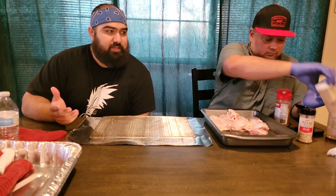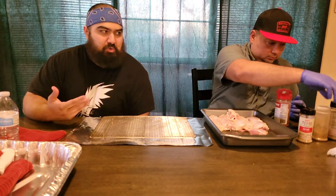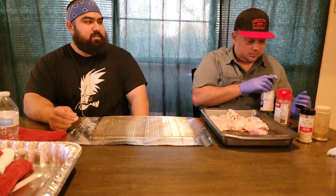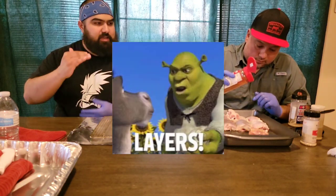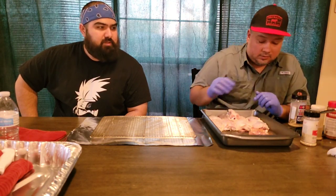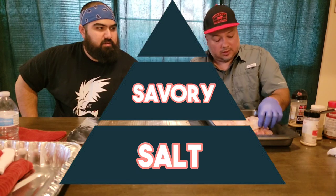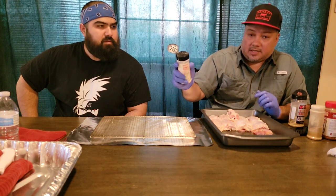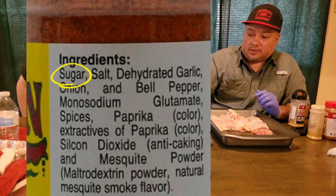The next step is picking our flavor profile. We're going to go for a sweet and savory. Eli mentioned earlier something about layering — stacking your flavors. You want to layer your flavors however you want, but he does salt first, then the savory, and then the sweet. If you look at the back of your bottles, the first ingredient listed will determine whether it's a sweet rub or a salty rub. If the first ingredient is salt, it's a salty seasoning; if it's sugar, it's a sweet rub.